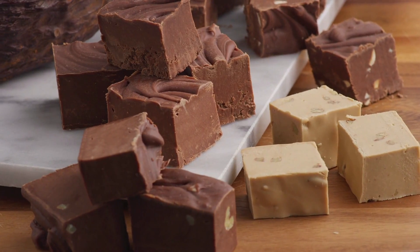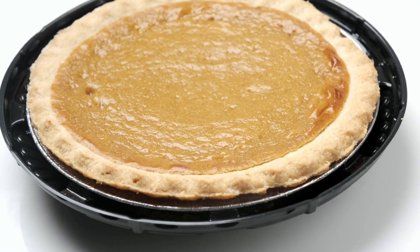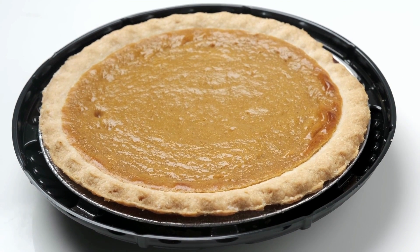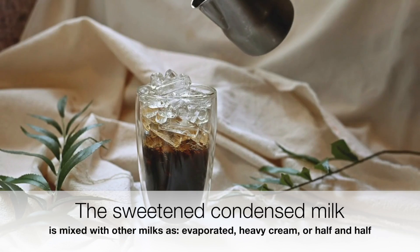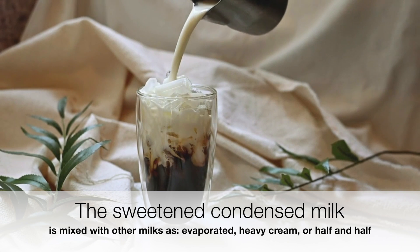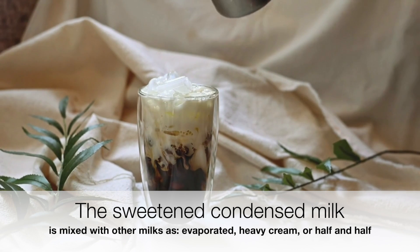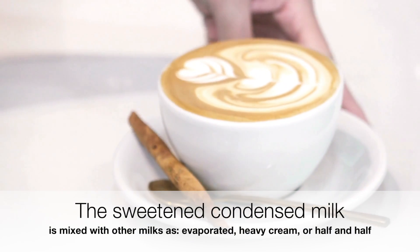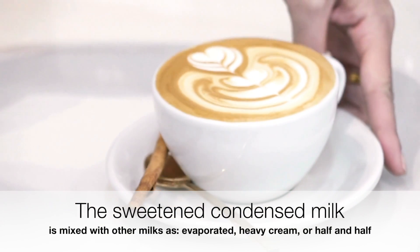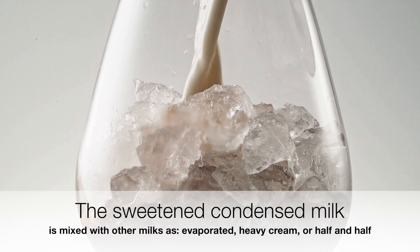While I do use this DIY sweetened condensed milk for baking a lot, I mostly use it in my drinks that I make at home now. I've decided this year to cut back — sorry Starbucks — but I have been making a lot of drinks using coffee and this condensed milk. I will be doing my next video on some of my favorite ways that I use this sweetened condensed milk in my coffee drinks.